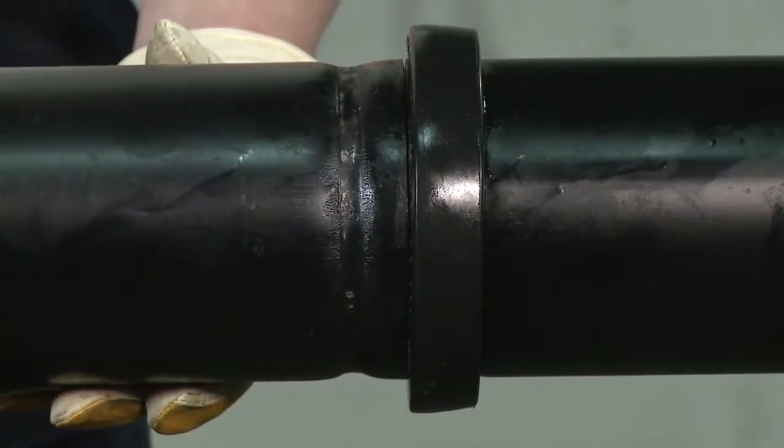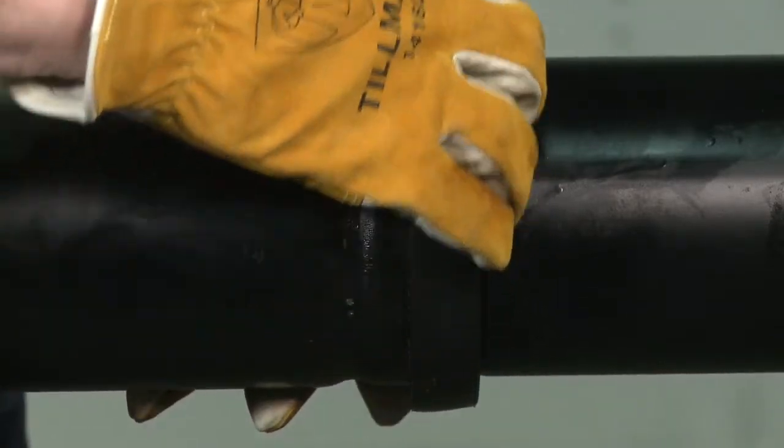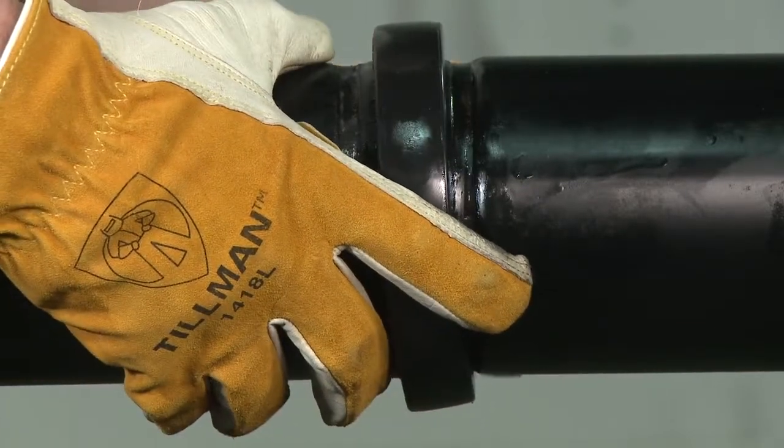After aligning the two pipe ends, pull the gasket into position, centering it between the grooves. It should not extend into the groove on either pipe.